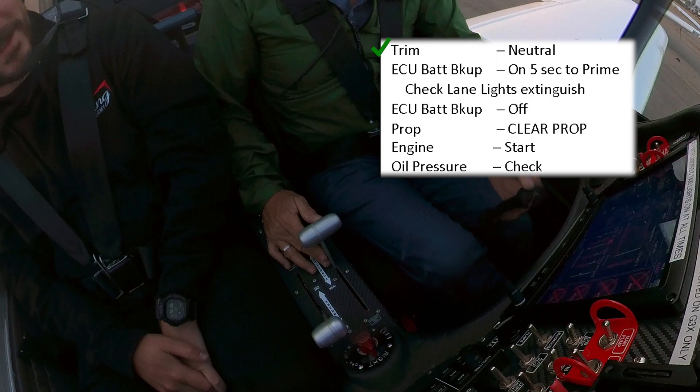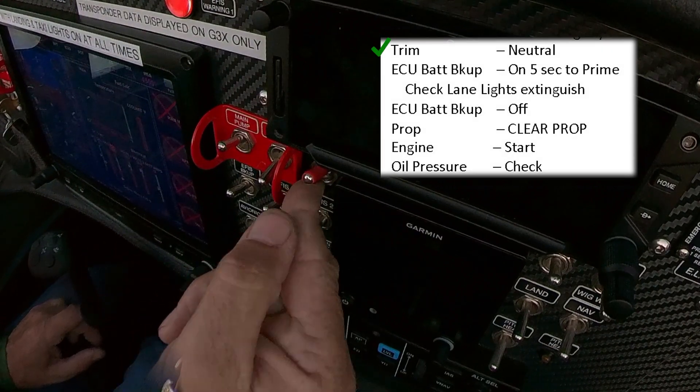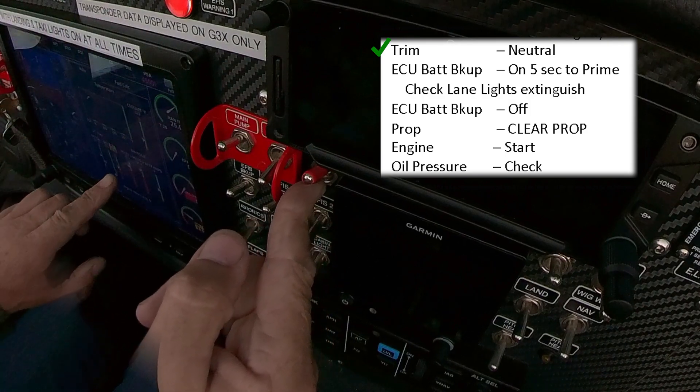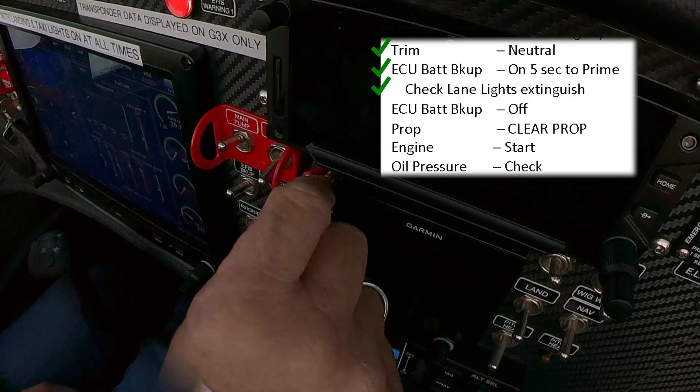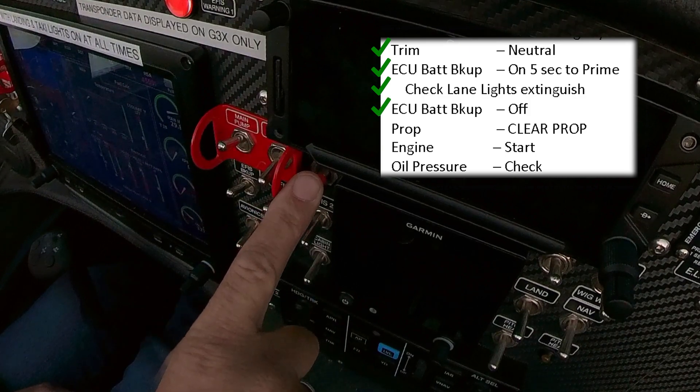Trim neutral. ECU backup on — watch for the fuel pressure rise. ECU backup on. I like to keep my finger on that so I remember to switch it off. Lights are checking. Fuel pressure is in the green range. We're good. ECU backup off.